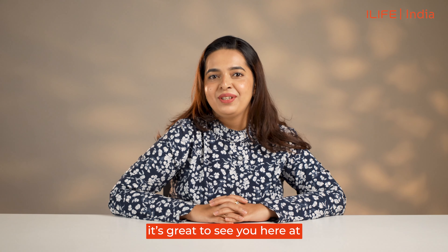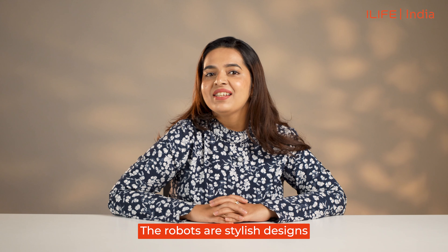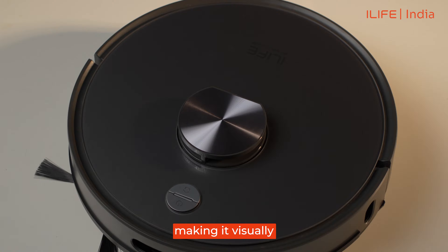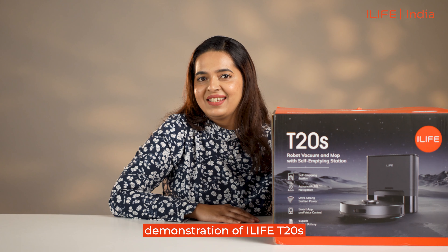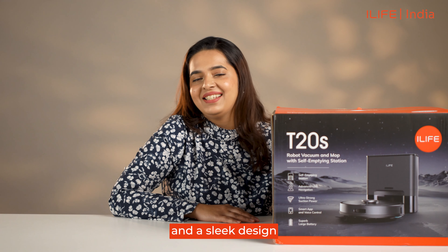Hi everyone! It's great to see you here at the iLife T20s product demonstration. The robot's stylish design seamlessly blends into your home aesthetics with its face gray finish, making it a visually appealing addition to your home. We'll now dive into the complete demonstration of the iLife T20s, an advanced robotic vacuum cleaner with impressive features and a sleek design.